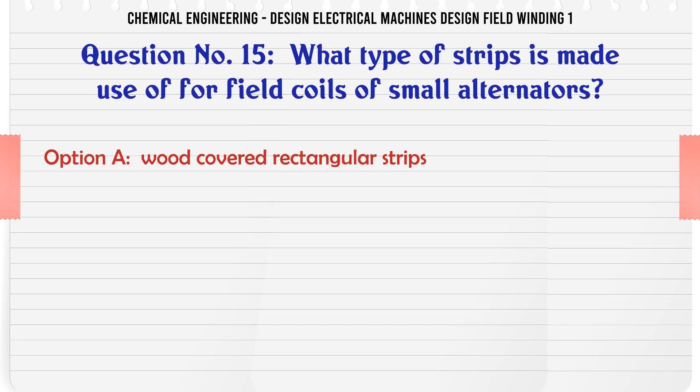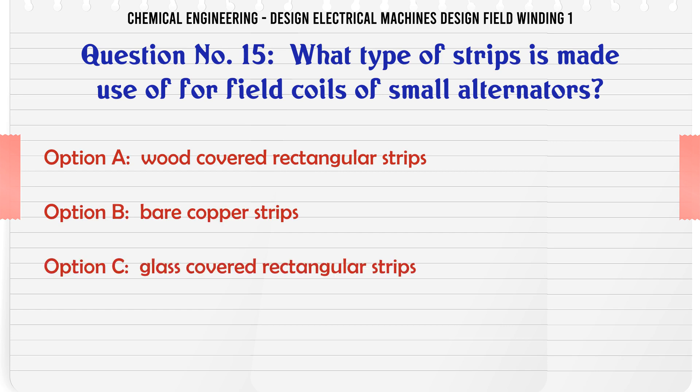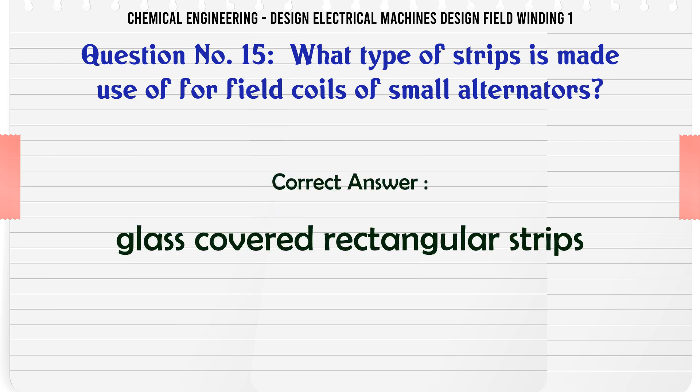What type of strips are made use of for field coils of small alternators? A. Wood-covered rectangular strips. B. Bare copper strips. C. Glass-covered rectangular strips. D. Iron strips. The correct answer is Glass-covered rectangular strips.